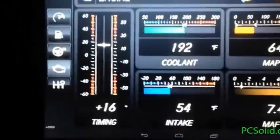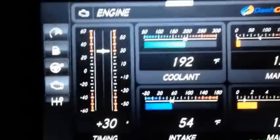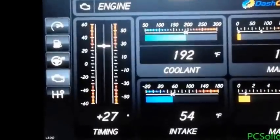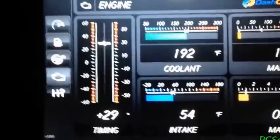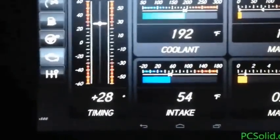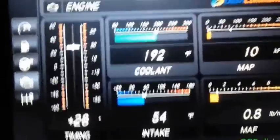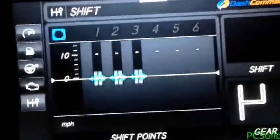Timing stays pretty steady at full speed — it only changes when you're accelerating a lot or decelerating. This is a distributorless V6 — it's a 2000 Mustang, no distributor, so it's digital. There are no weights or anything in there. It has port and fuel injection.